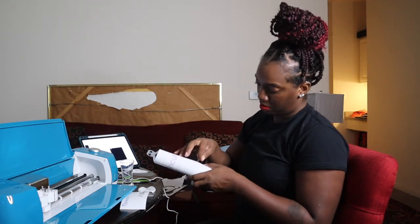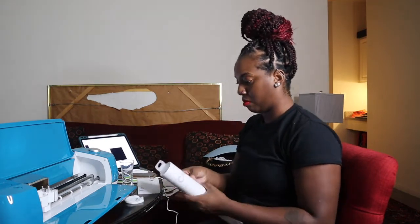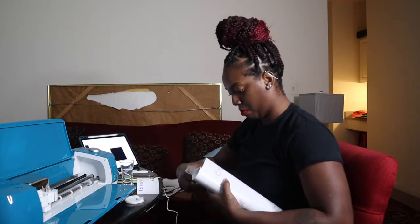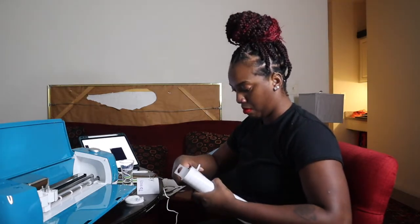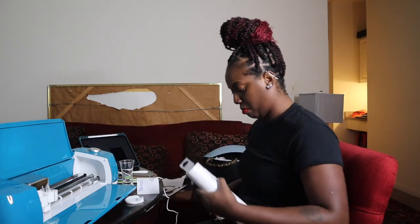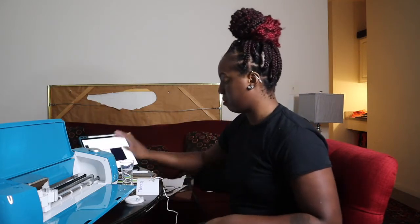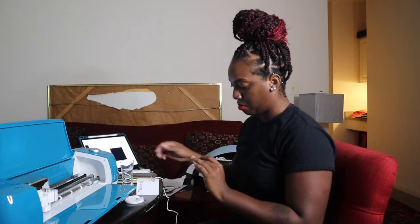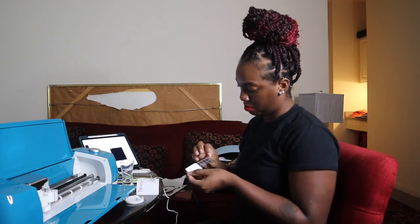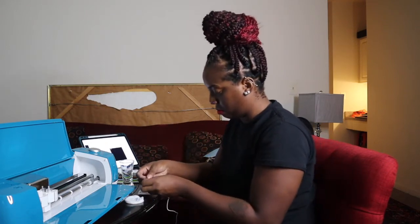Now I'm getting my transfer tape. The transfer tape is what you stick on top of your design to help transfer it from the backing of the vinyl to the actual item. I'm going to cut it out, peel it off, and then stick it onto my design, and then stick my design onto my shot glass. Y'all have to excuse me in this video — I was definitely tired. I had just gotten off of work and I work more than one job, but yeah, I was exhausted.